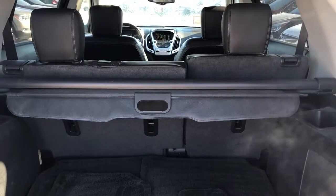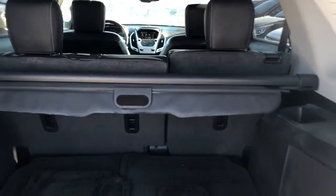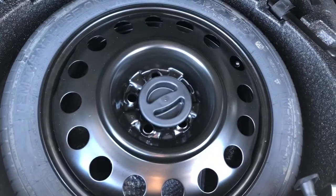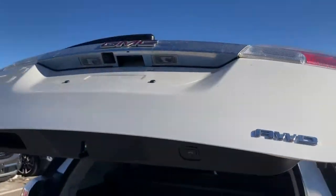In the rear of the vehicle you've got plenty of storage space with a 60/40 split. There's also a cargo cover and tie-down points on both sides. Lift up the floor and you'll find the spare tire located below. To close the hatch, just press the button and it snaps back safely and securely.